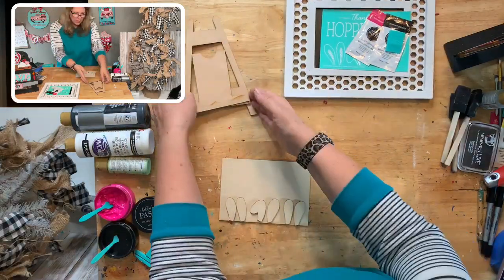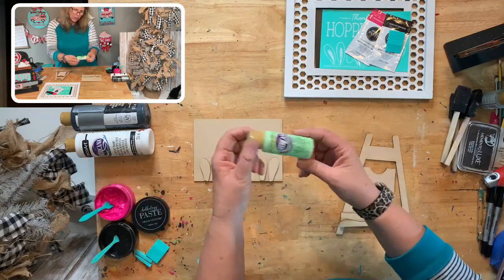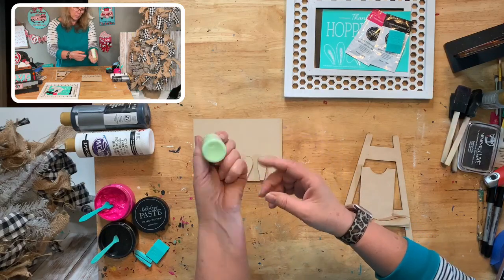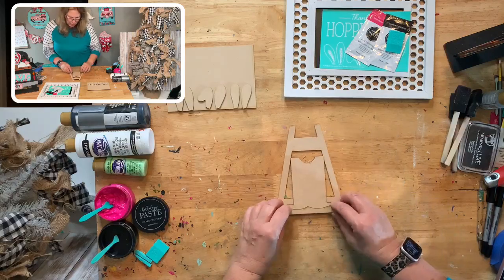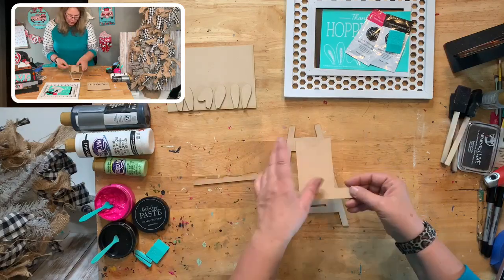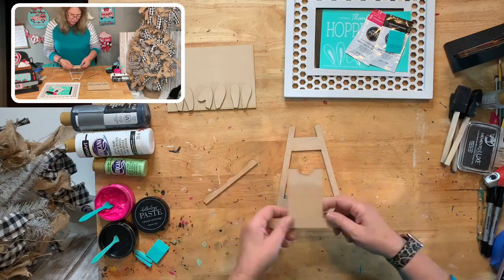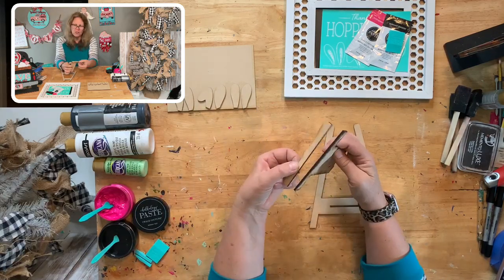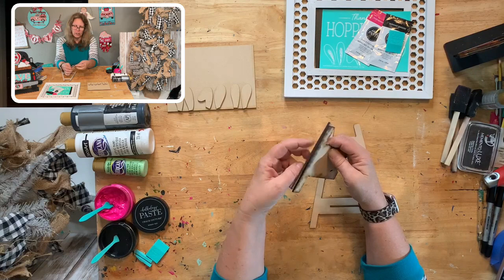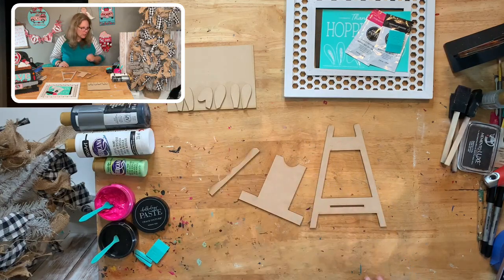The kit today is $25 plus $11, plus chalk paste if you need it. Let's paint this black — we'll get this stand part done first so it can be drying. Then I want to do the background in pistachio mint — a light green. You can do it any color you want. I'm going to paint the top part and glue it together so it can dry while we do the other part.